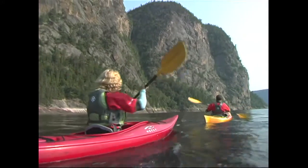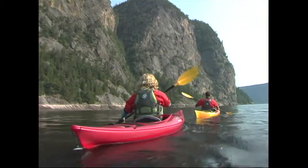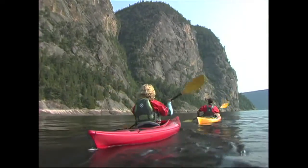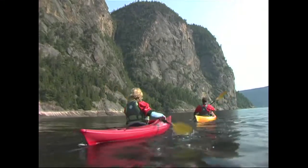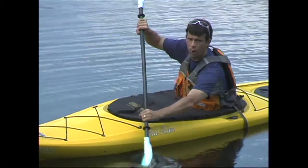Your paddle strokes should use much more than just your arm and shoulder muscles. By using the power of your whole upper body, you'll be able to paddle more efficiently, and it's through torso rotation that you do this. Torso rotation involves twisting at the waist as you take a stroke, so that you're not just pulling with your arms. We're soon going to take a look at how that's applied to specific strokes.